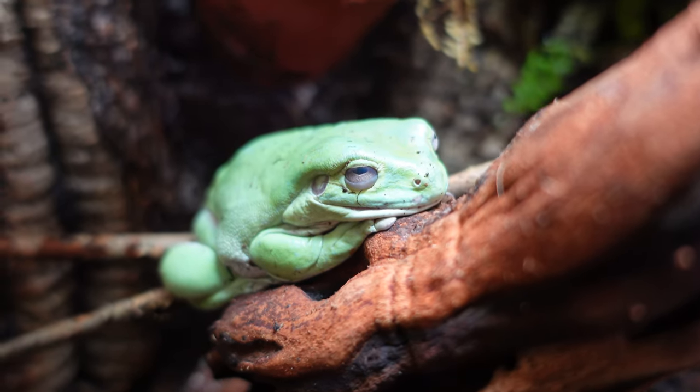I love interacting with them. They are kind of a hands-off species — you're not supposed to handle them — but in terms of feeding and watching them in their natural environment, I absolutely love these guys. I actually own three white tree frogs: one male and two females. Their names are Drogon, Khaleesi, and Tyrion. As you can tell, I'm a bit of a Game of Thrones fan.